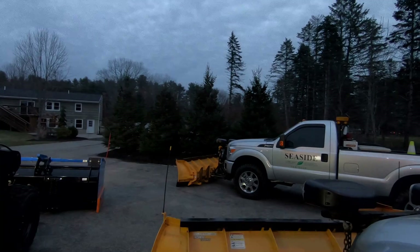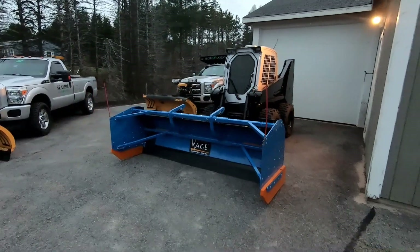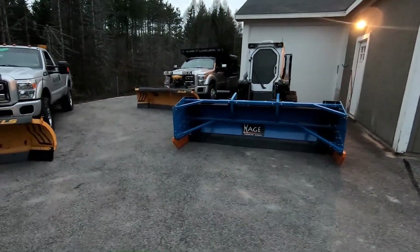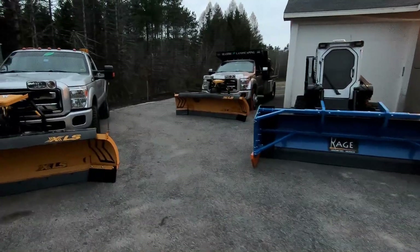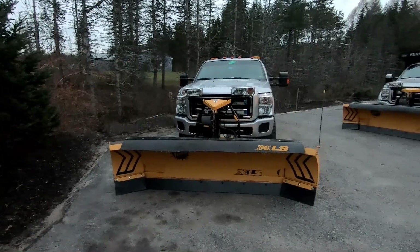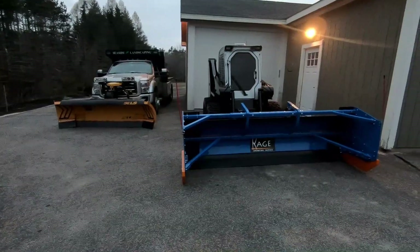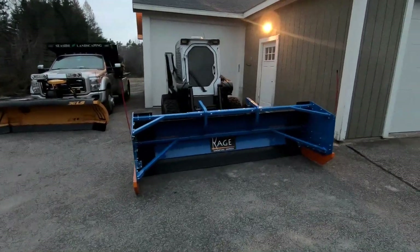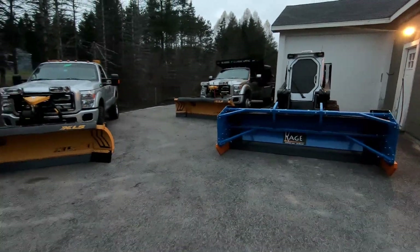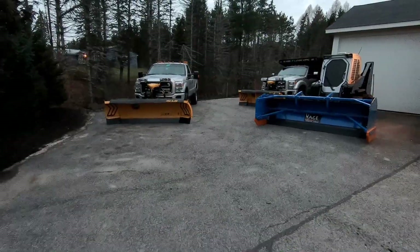I've upgraded my GoPro game — I got the GoPro Hero 6, trying to get the kinks worked out of it. Also, if you can notice, compared to how my videos usually are, this is a little smoother — I bought a gimbal, just to make videos a little nicer. But yeah, that's the plowing equipment. I'm looking forward to having some snow tomorrow night. That's my equipment — thanks for watching, I'll have more videos soon.